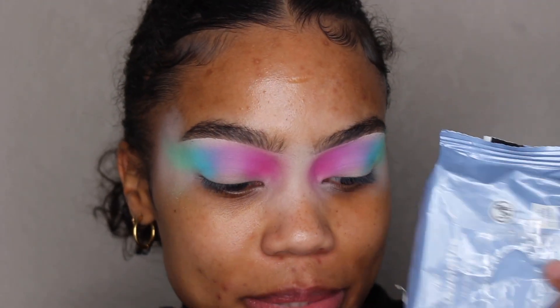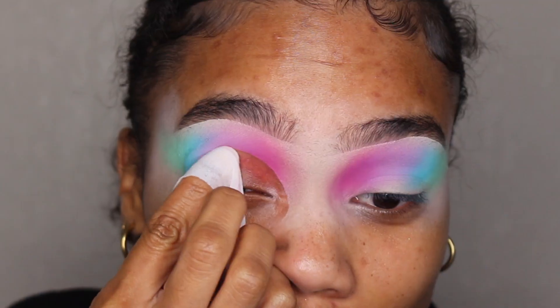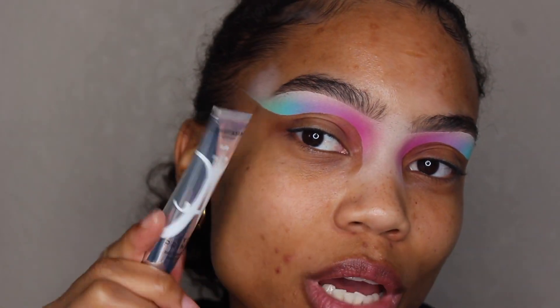I'm going to take some makeup wipes because I'm going to do a little cut crease. That's pretty much the general shape I'm going for. Now I'm going to go back in with Anastasia Beverly Hills eye primer base and use this to cut crease the rest of my lid. To apply it I'm going to be using my MAC Cosmetics 248 brush.